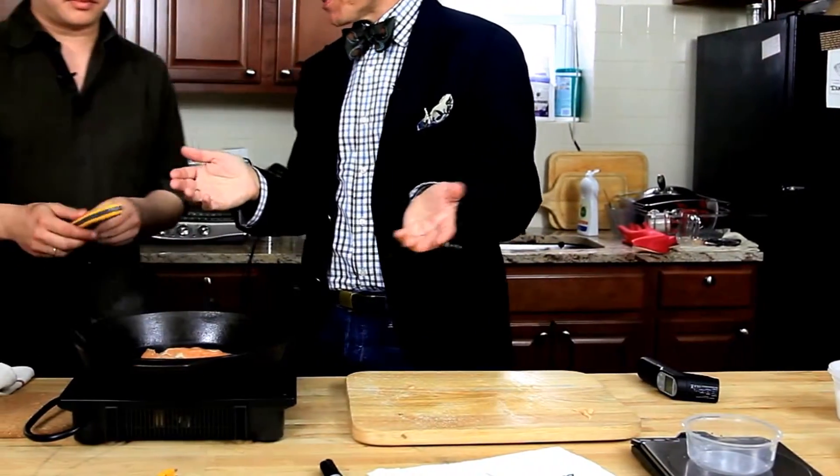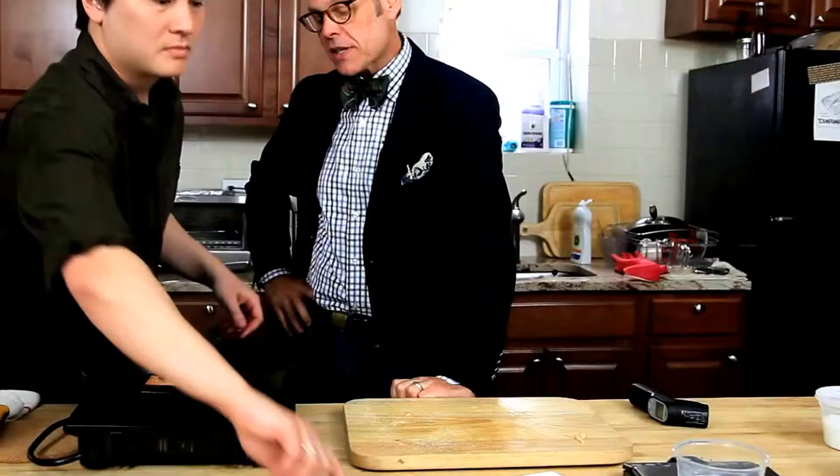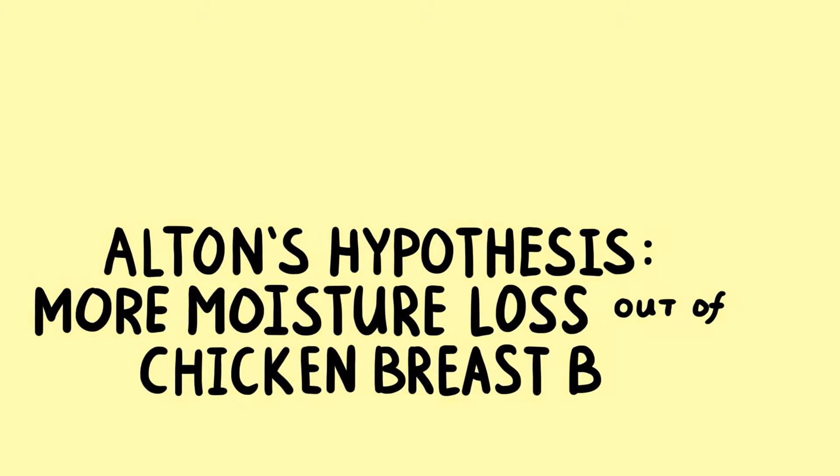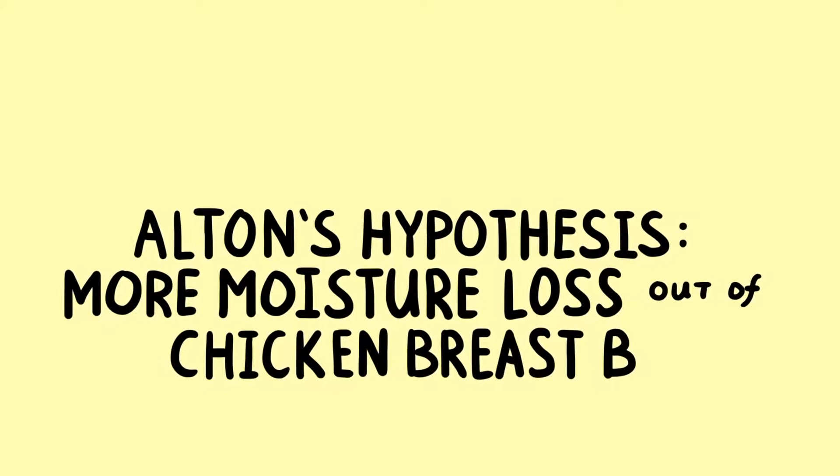I think the interesting thing is going to be if we cook them both to the same doneness — if we pick a spot, center mass, and we decide on a final temperature. It's going to be the comparison of weight of moisture loss. I'm going to hypothesize that there's going to be more moisture loss out of the chicken breast cooked in the hot pan, because we're cooking at a higher temperature the whole time — surface to mass ratio.